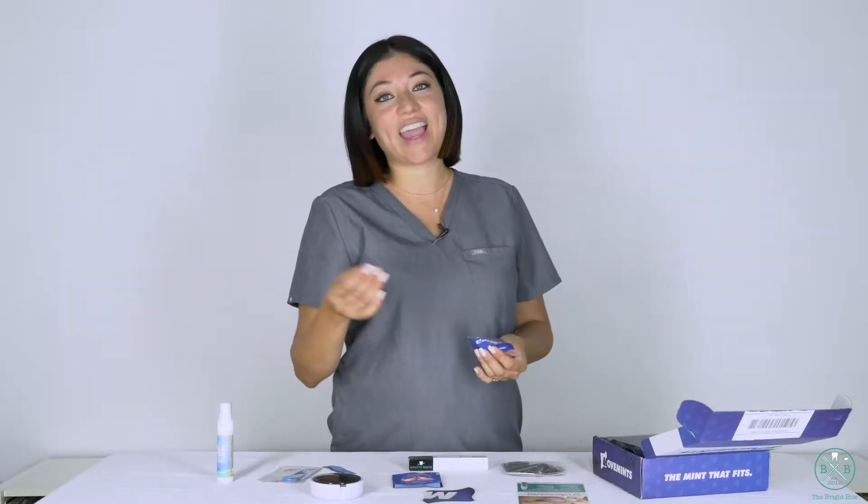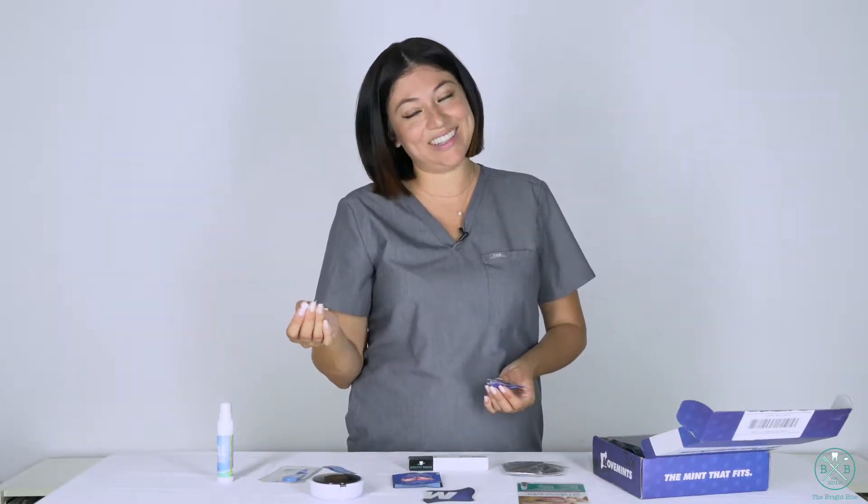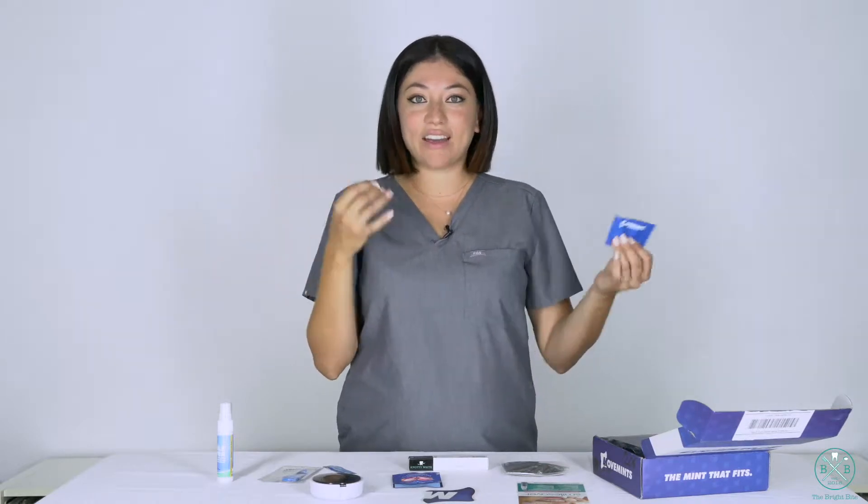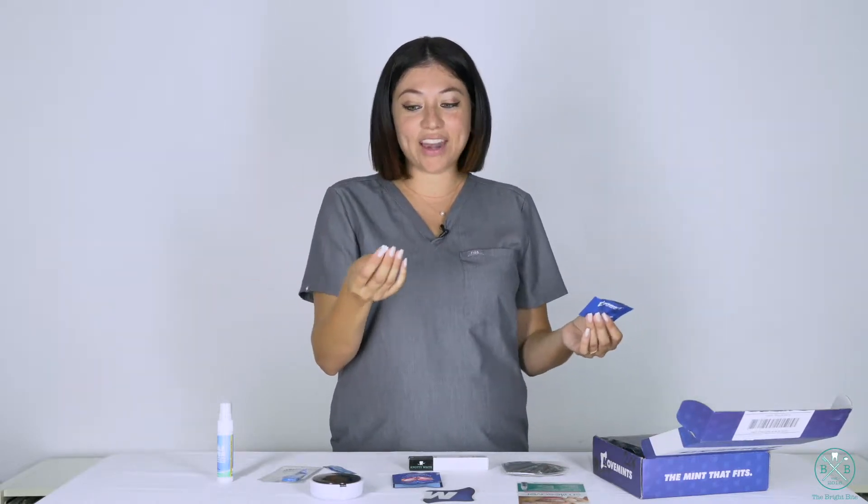If you're in ortho or if you have aligners in, you know that someone will come in and be like, 'Hey, do you want a snack?' and it's like, 'I have my aligners on.' Or, 'Do you want a piece of gum?' — there's no way you can chew gum. But if you want to have just a fresh breath, go ahead and try one of these.